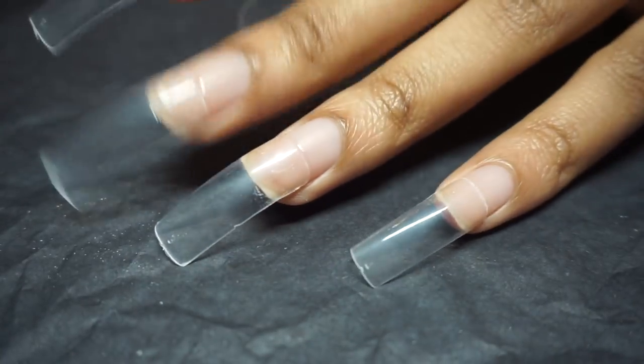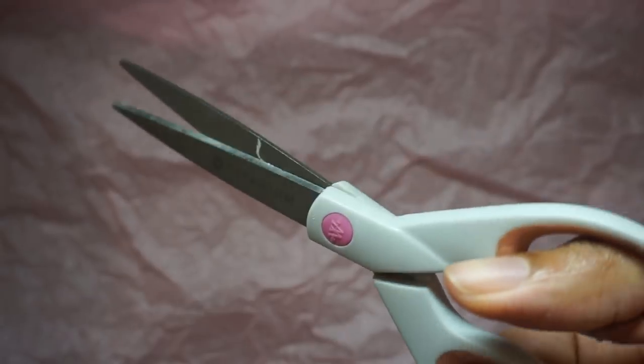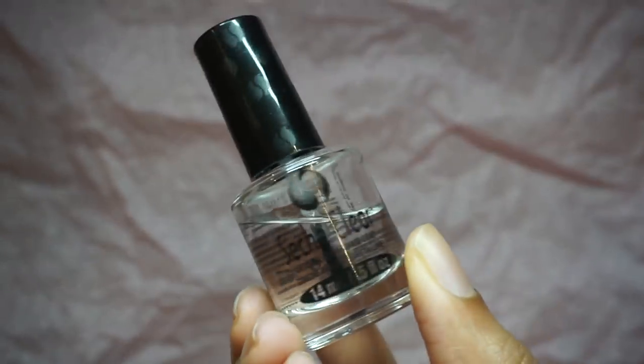Long claw Kia is back, but I ended up changing the shapes of my nails a few times in this video. I'm taking my regular scissors to cut them down to become cat claw Kia.